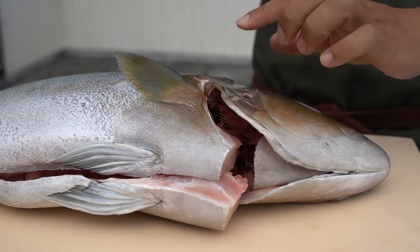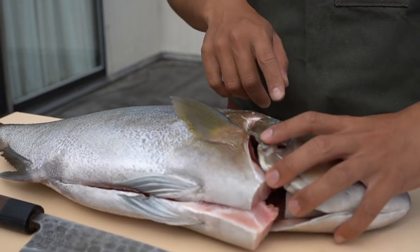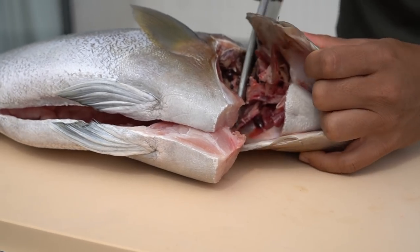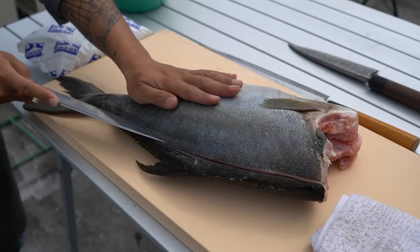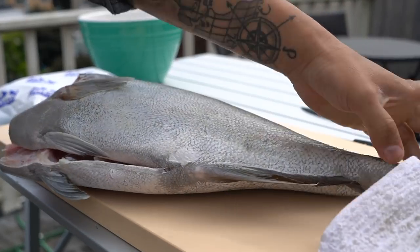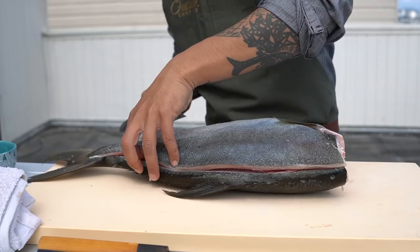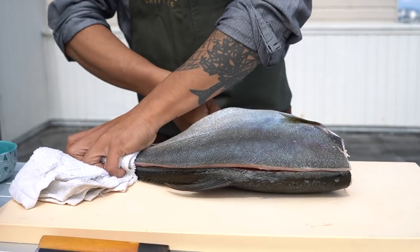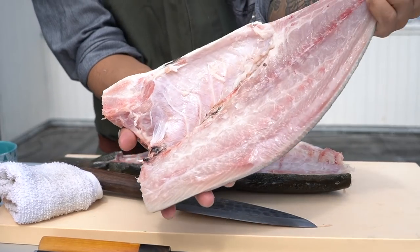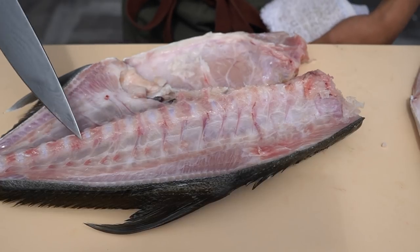Now I'm gonna take just the head off. By the way, they kill it by the process of ikejime. As you can see right here, that's where they stabbed it in the brain. It's more humane and also keeps the meat fresher much longer, because they bleed it out as well. Now I'm gonna flip the fish and go into the flesh. There it is — you can see there's much no meat left behind, not even around the spine.